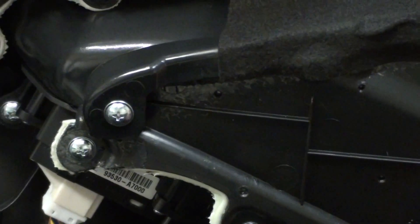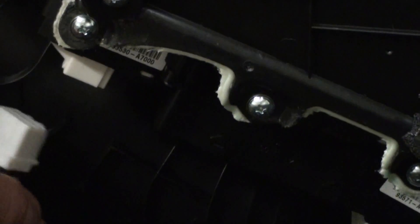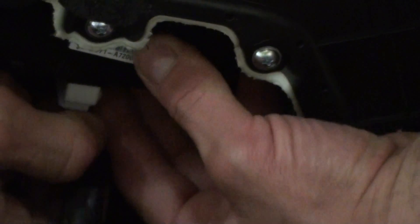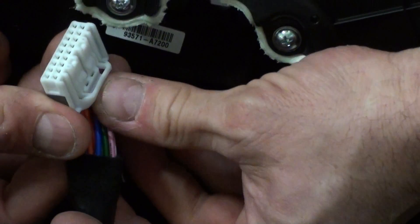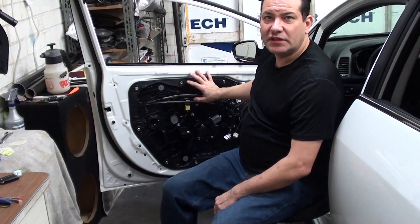A little bit further down we have a harness right here with a release tab. And then a little bit further down there's another harness — this one's a little bit harder to get to. There's a release tab on there; it's just a little harder to get in because it's wedged in there. And that pretty much does it for the front door.